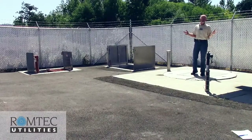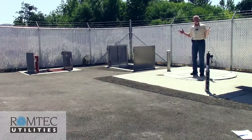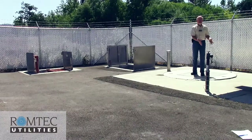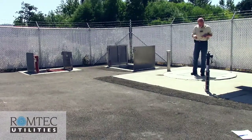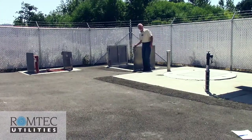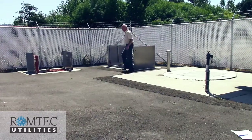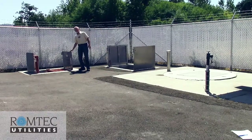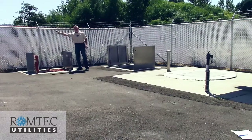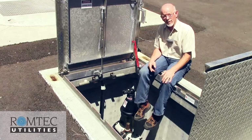One of the challenges Ramtech faces on every job is how to lay out the equipment on the site — how to make it fit in the space we're given. In this case, this is the wet well with water coming in from one direction. That water gets pumped out through two lines into the valve vault, where the control valves are located. We then turn 90 degrees out of the vault, through the flow meter, which combines it into one line — the force main — and off it goes. This is the valve vault for the Green Sanitary pump station at Oak Creek in Roseburg, Oregon.